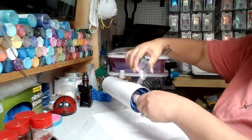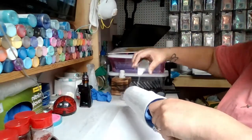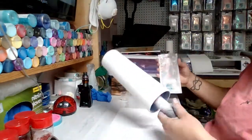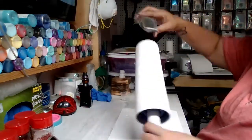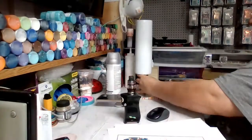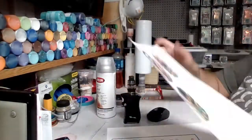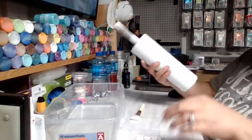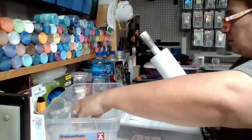Some tips I have when working with clear water slide paper: you want to make sure first and foremost that you seal very well. I use Triple Thick to seal mine — I sealed them twice and didn't have any issues. If I was using Rust-Oleum I would seal them three to four times. You also want to make sure that you have an epoxy layer down before you apply them to your cup.